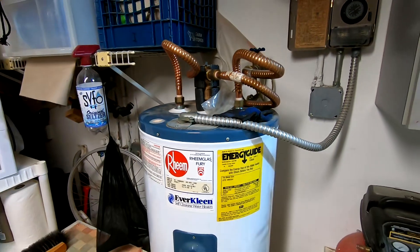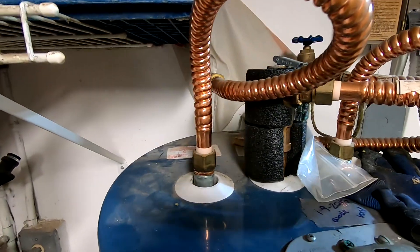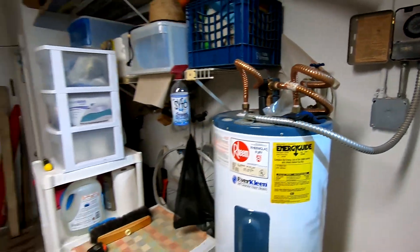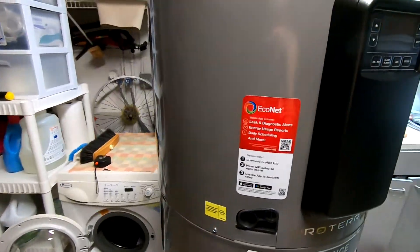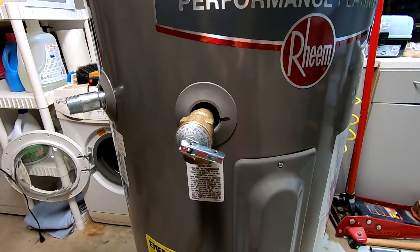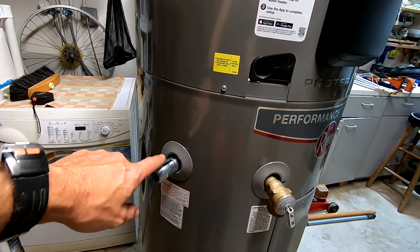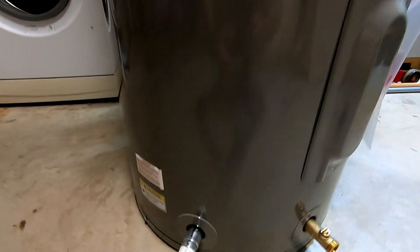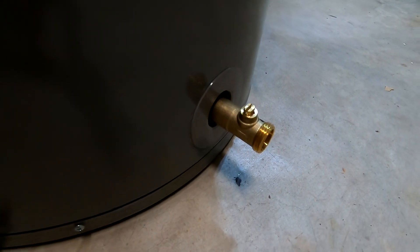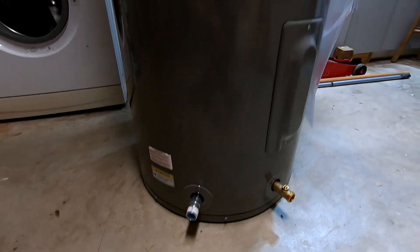If you've already replaced a water heater, you're probably used to connecting all the connections on top — hot water, cold water, and the overflow. This one has connections in totally different spots. The overflow starts on the top but the pressure valve is on the side. The hot water connection is right here, cold water comes in from the bottom, and there's also a drain on the bottom. So if you want to connect this water heater you'll have to change a lot of connections.